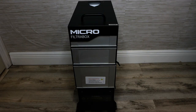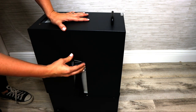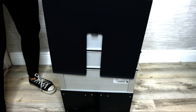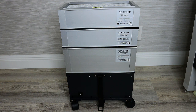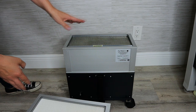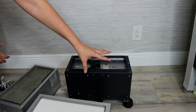So far it's pretty self-explanatory and seems simple to put together. Before I set it up, let me show you the filters and how they stack. First you loosen the sides and the top just lifts right off. We've got the pre-filter — pretty light and easy to remove. Then you've got the HEPA filter, a little heavier. And then the carbon filter — that one's definitely heavy. Down at the bottom you have the fan to break it all down.